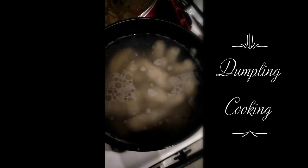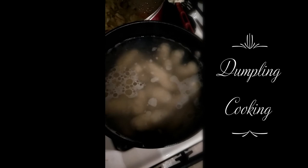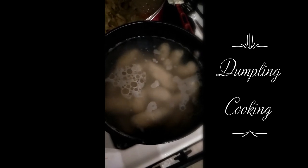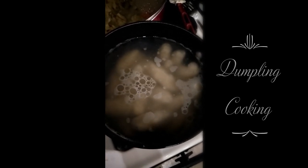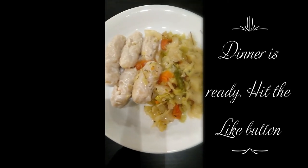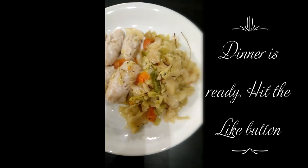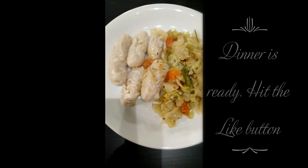So I'm going to cover this pot and let it cook. And once they float to the top, it's all done. It won't be too long. There goes my dinner. Hit that like button and don't forget to subscribe to see more of my dinner menu. Thank you. That's it.